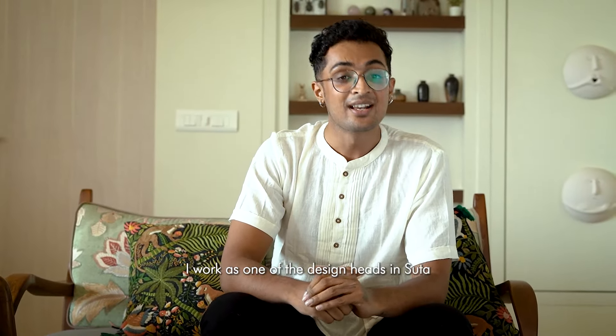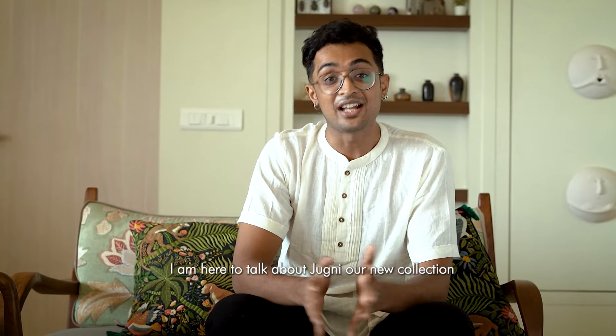Hi everyone, I'm Harshavardhan Rai. I work as one of the design heads at Suta. I'm here today to talk about Jughni, our new collection.